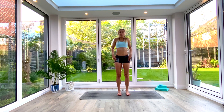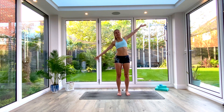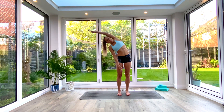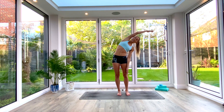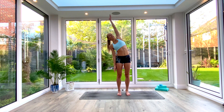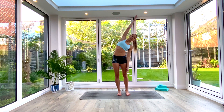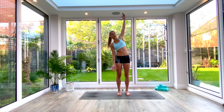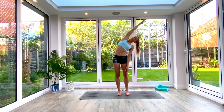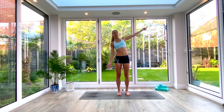Come back to center. We'll inhale to lift one arm up, exhale to reach over to the opposite side, inhale back to center, switching arms, exhale reach over to the other side. We're going to do this five times each side — always inhaling to lift and lengthen as you come back to center, and exhaling to reach and compress as you fold over. Take your own time, own your breath, feel that stretch in the side body.